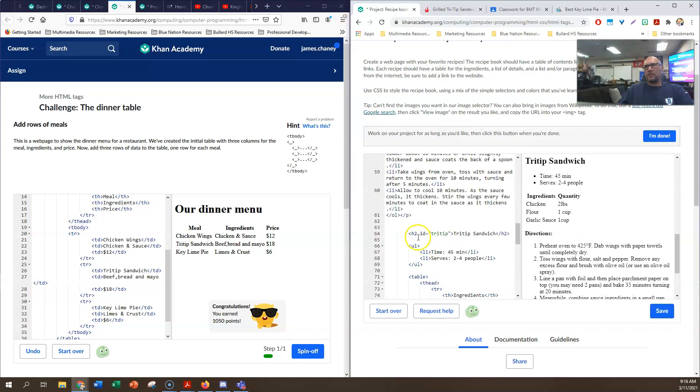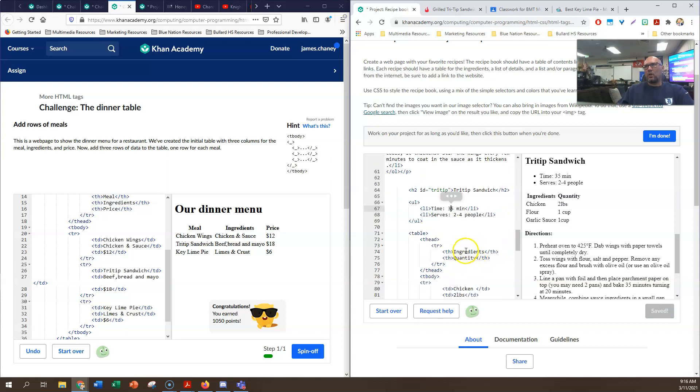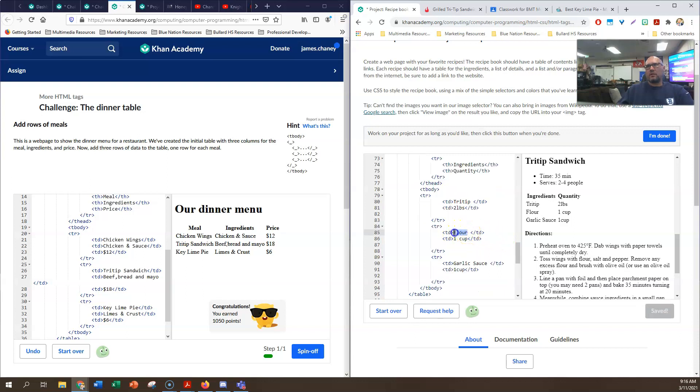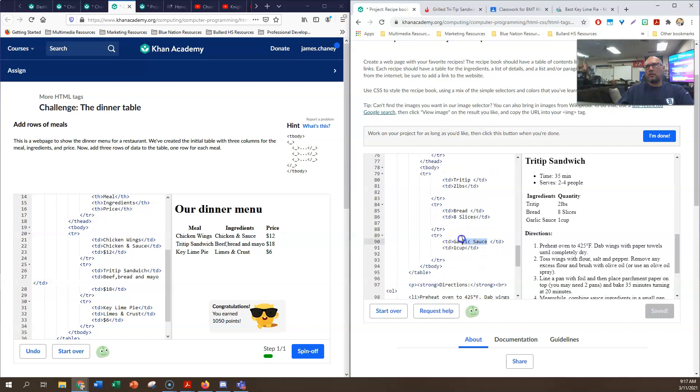Let's say the tri-tip sandwiches take a little less time - let's call it 35 minutes. Let's say the same two to four people because this is the same dinner party. The ingredients and quantities are going to be different, so I'm going to go tri-tip, then bread - it's four people so let's call it eight slices. Provolone cheese - let's call it provolone so it lines up right. Let's say eight slices.